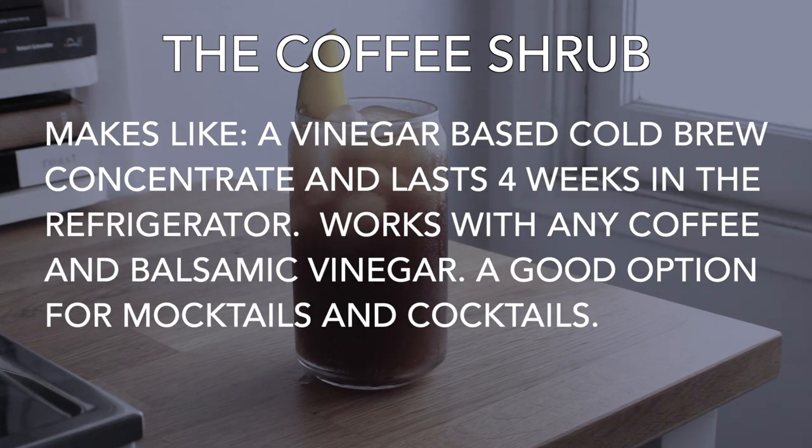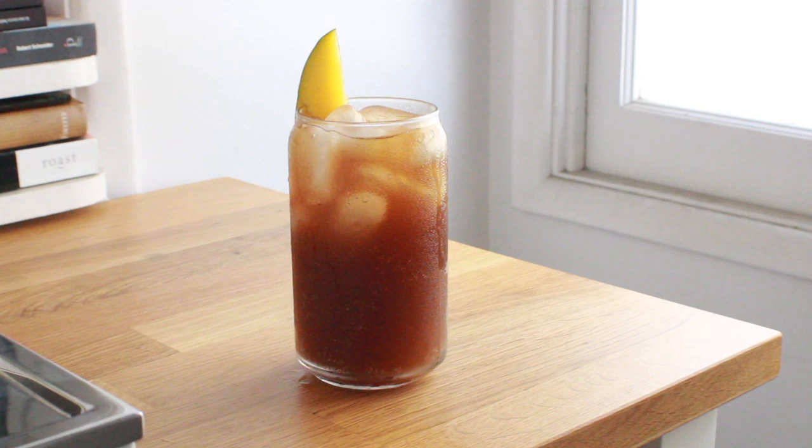It makes a vinegar-based cold brew concentrate that lasts four weeks in your refrigerator. It works with any coffee and balsamic vinegar and is a good option for cocktails and mocktails. I would recommend using a thinner vinegar though, because I think it'll make the filtration process a little bit quicker.